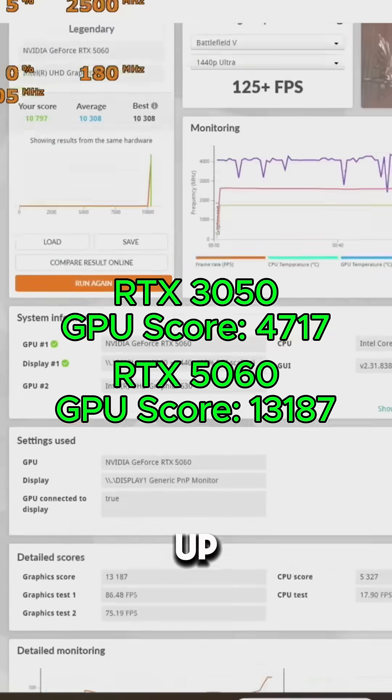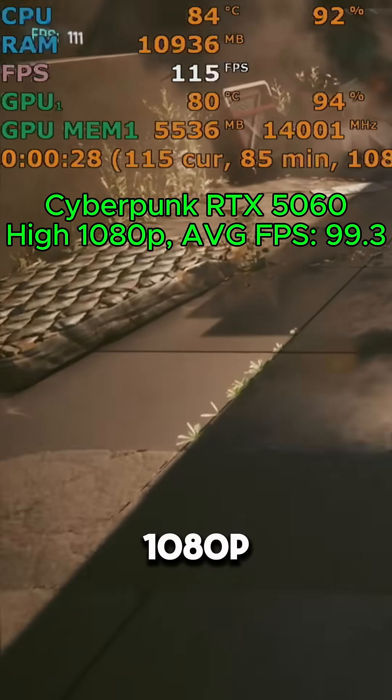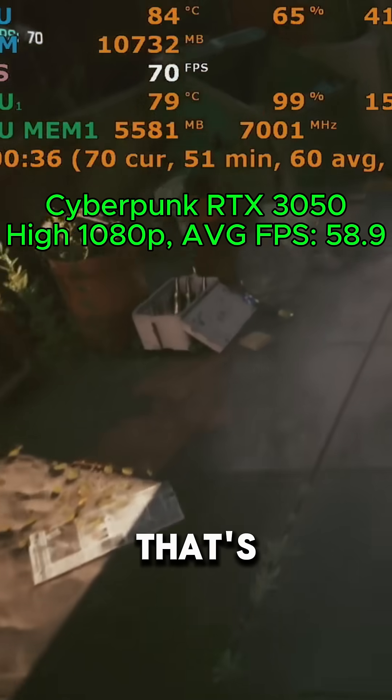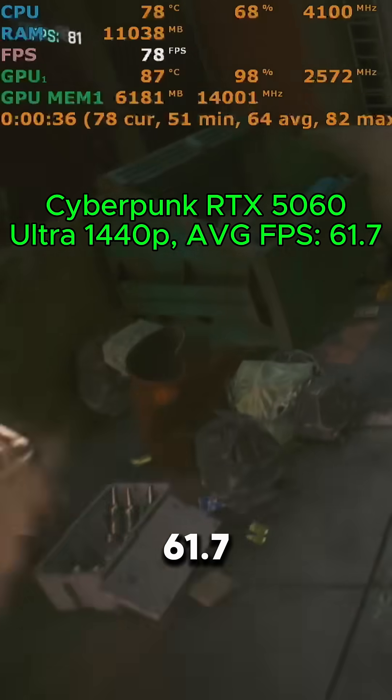In 3DMark, our graphics score goes up from 4717 with the RTX 3050 to 13187 with the RTX 5060. In games like Cyberpunk at high settings 1080p, we can get 99.3 FPS on average, whereas the RTX 3050 in this PC could only get 58.9. That's almost double the FPS. We can even play at 1440p Ultra with 61.7 FPS.